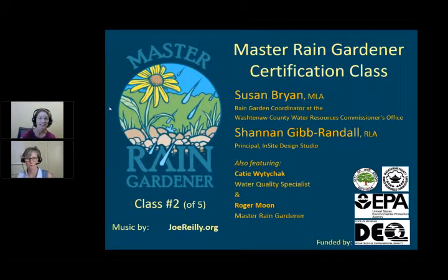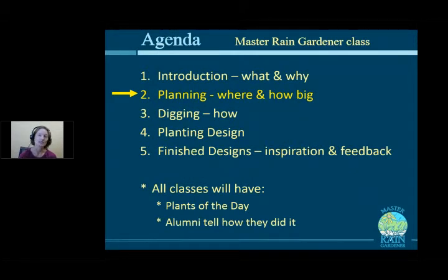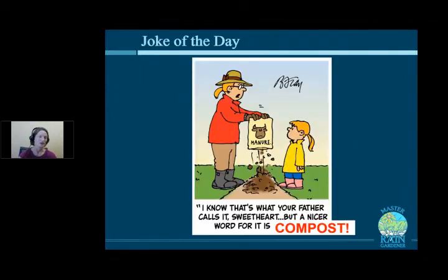Today is class number two of a five-part series where we get into the nitty-gritty of planning a rain garden — specifically where to put it and how big it should be. Next class we'll talk about digging efficiently. The fourth class is all about planting design. The fifth class will workshop your designs. All classes will feature a 'plants of the day' segment with surefire rain garden plants, plus alumni sharing their rain garden stories.